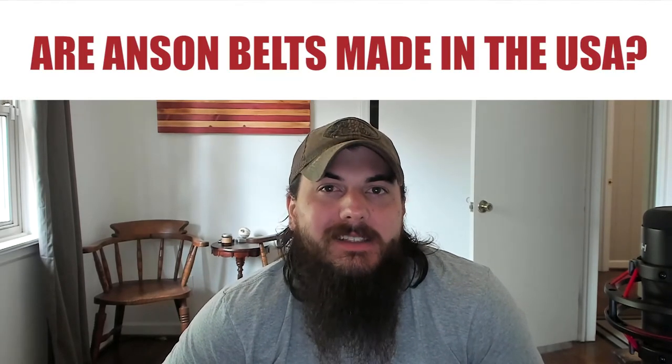Now let's get to some frequently asked questions. First up, are Anson belts made in the USA? The answer is no — they do some assembly here but use Italian calfskin in a lot of their belts. Italy in particular is a big hub for belt manufacturing, so just be wary of some bigger brands like Anson.